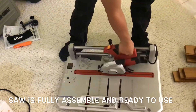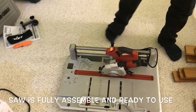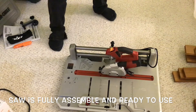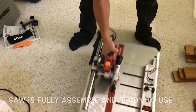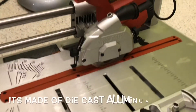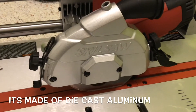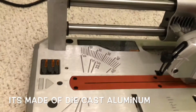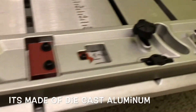It's already fully assembled! Here you go — it's fully assembled and ready to use. Okay, here's the machine. It sits right here. It's the Skil saw and it's not that heavy.